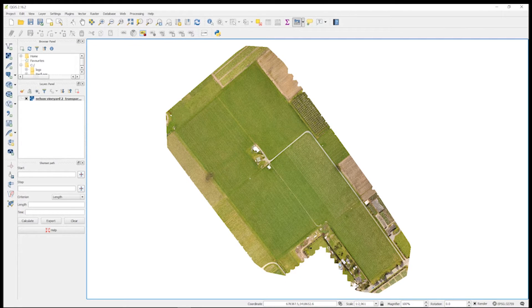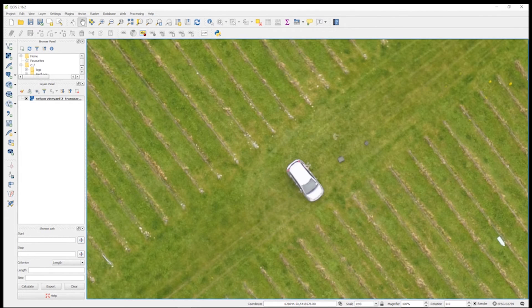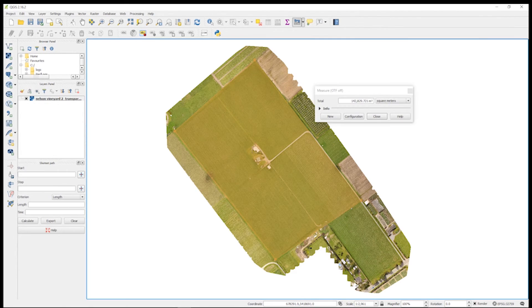Here's one of our full-processed orthomosaics exported out of AgVault. We've imported it into another software that allows you to see geolocation and do things like area calculation. At the bottom of the screen you can see where it says coordinates — as I move the mouse around, we get different geolocations. Since this has been fully processed and orthorectified, we're able to do area calculations. The resolution of these orthomosaics is incredible — far better than Google Maps. There are so many things you can do with these orthomosaics, and that's for another video.